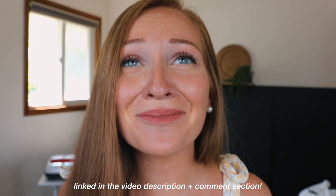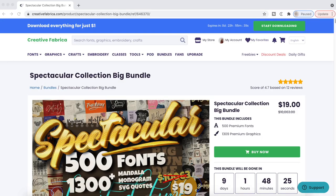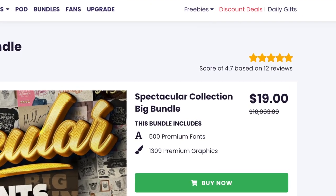Creative Fabrica is also having an amazing bundle called the Spectacular Collection Big Bundle. You get 500 fonts and over 1,300 graphics for $19 — one purchase, nothing else after that. This is literally a $10,000 value. I usually spend $19 on just one font, so $19 on 500 fonts plus 1,300 SVGs and graphics is incredible. Whether you're a beginner crafter, a business owner, or just someone with a Cricut, I would hop on this right now. I've been using Creative Fabrica for almost two years and I've had no complaints. The fonts I use in today's video will also be linked in the description.